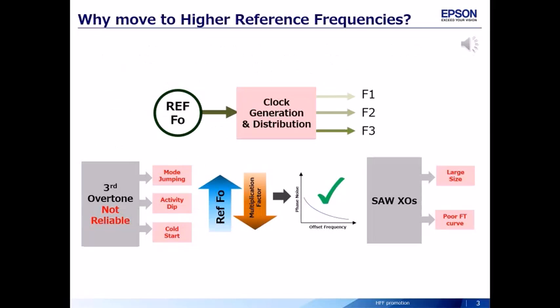Typically, the reference clock sources — crystals and XOs — are used along with a clock generation and distribution chip to obtain cleaner versions of the same or multiple higher or lower frequencies. As communication technology evolves — 3G goes to 4G, 5G, optical 100G, 400G, Wi-Fi 802.11b/g/n goes to AC/AX, etc. — the need for higher frequencies grows.